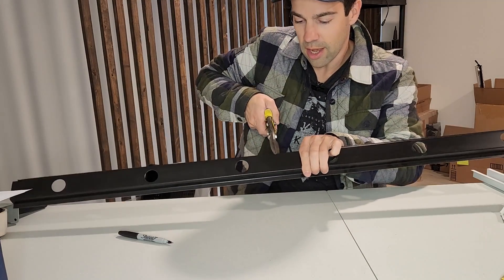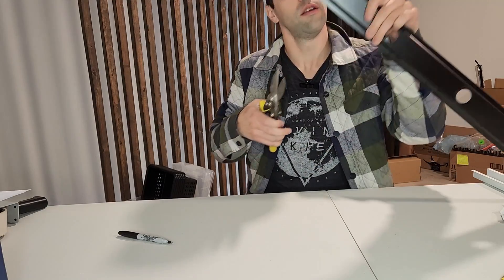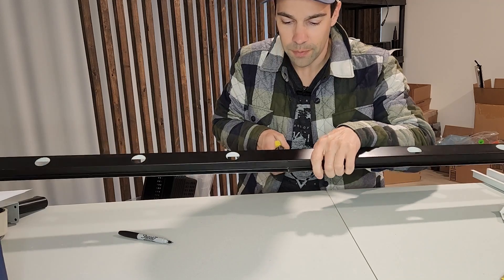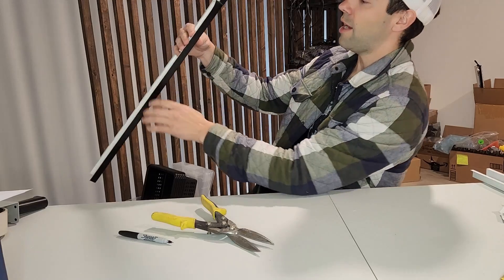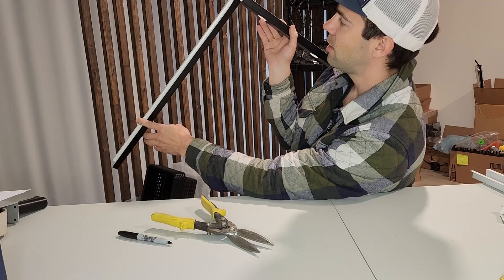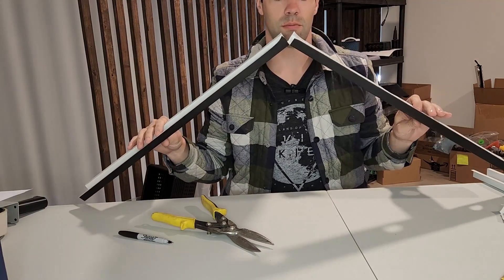Take your tin snips and just make a cut up the side like so. Flip it over, line it up so you get the same cut at the same spot, give that a snip. Now you can set it on there and just bend it to your peak — whatever angle your peak is at — and that makes it super easy.